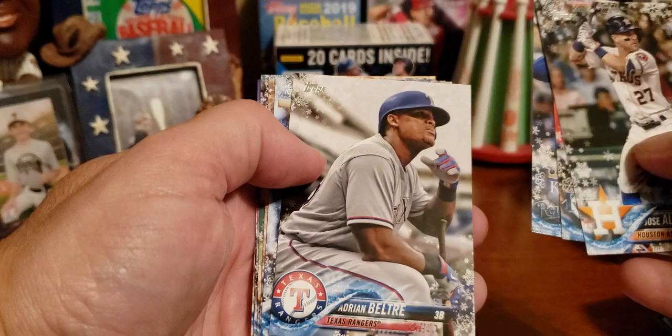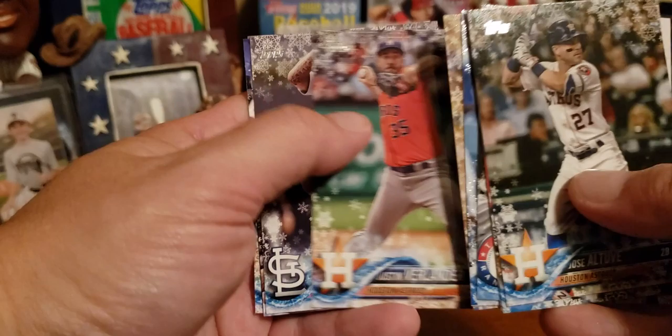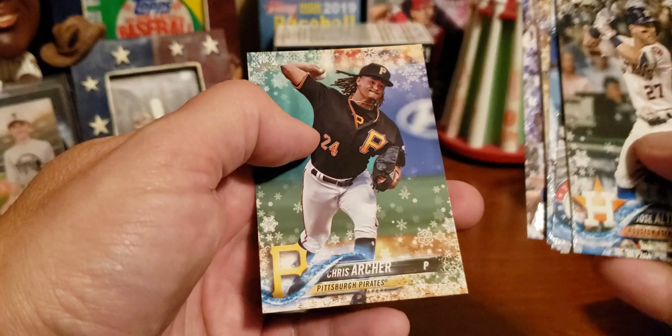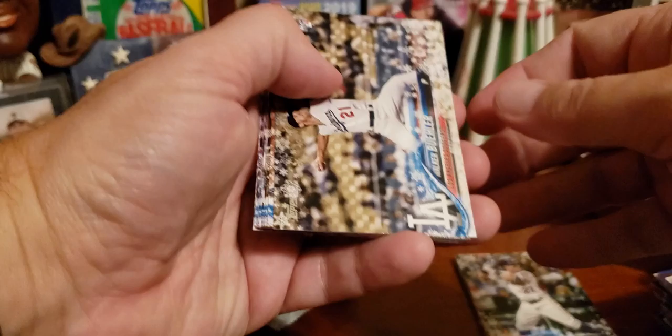We've got Altuve. Tommy Pham — current Padre now. Jorge Soler had a big year. Adrian Beltre, future Hall of Famer. Here is one of the metallics — Chris Taylor, notice how the snowflakes are sparkling. Felix Hernandez — will he retire? Justin Verlander, totally awesome. Carlos Martinez. Alex Gordon — free agent right now, longtime Royal. And Chris Archer. Through thick and through thin with Kansas City, it's been pretty thin throughout the years.